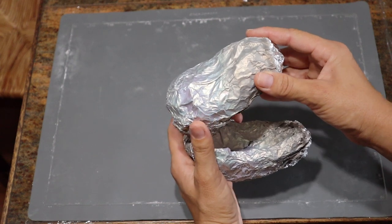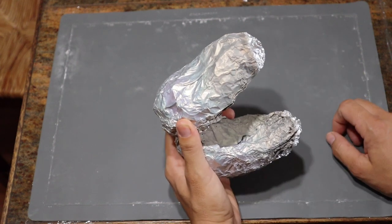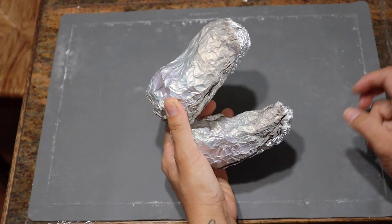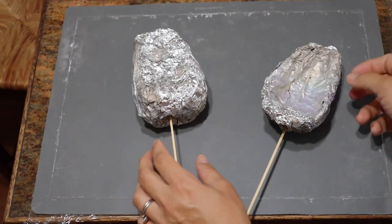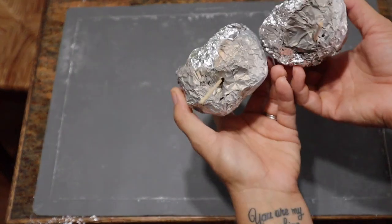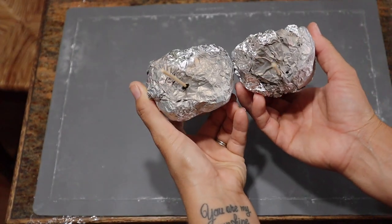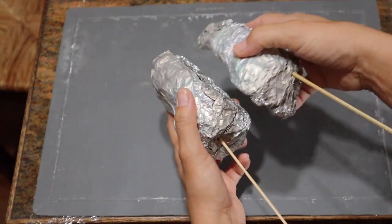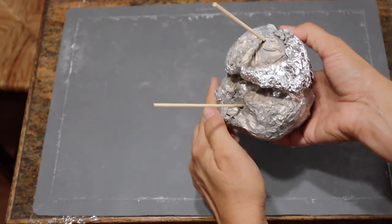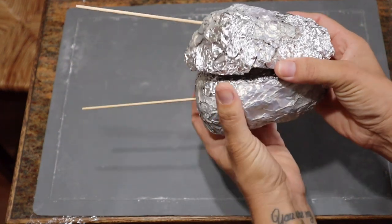Then once I got the rough size, I wanted to see if I wanted the mouth open or closed. So I needed a way to figure out how to do that, so I just stuck some skewers in there. And then as I put it together, I was realizing that if I stuck them in straight, the mouth would be closed obviously.